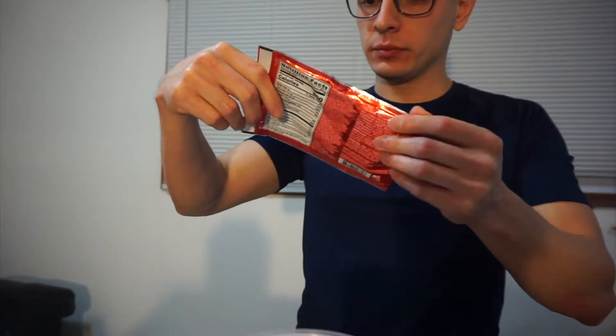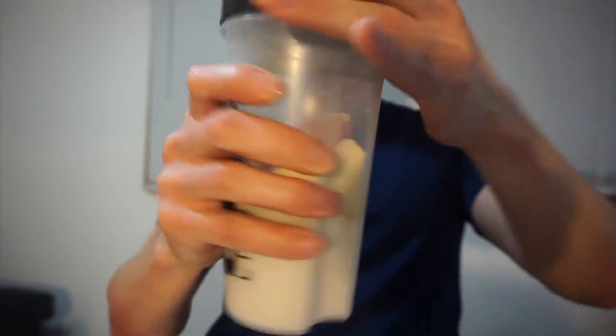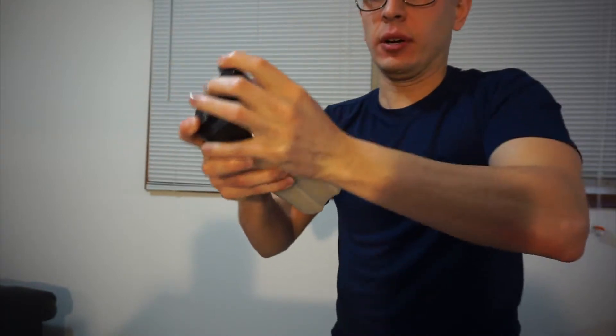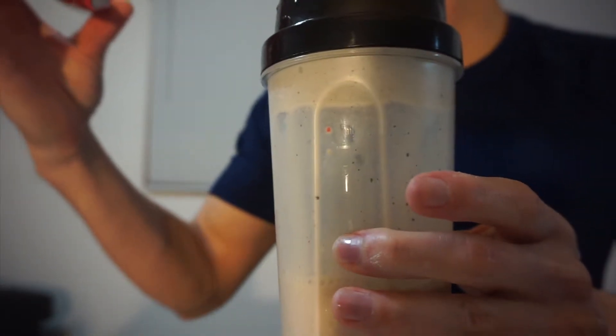Alright, we're going to open this bag. It smells like ice cream and protein. Just going to pour it in here. All gone. Hopefully this doesn't spill — this cup is kind of weird, one of the cheaper cups, it just doesn't close all the way. So far so good. Looks like cookies in there. This is the Cold Stone Birthday Cake, so it's going to taste like birthday cake. Let's try it out.